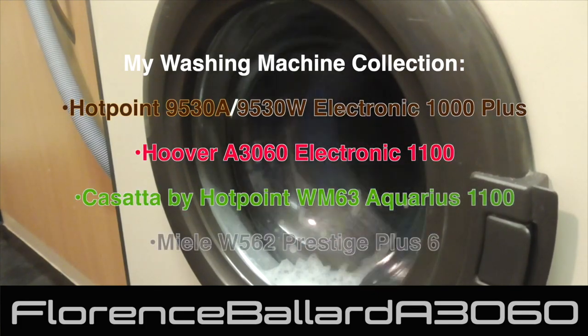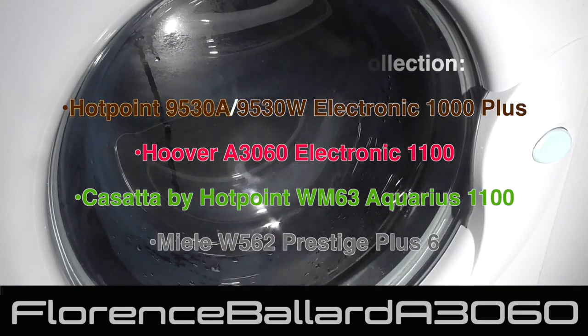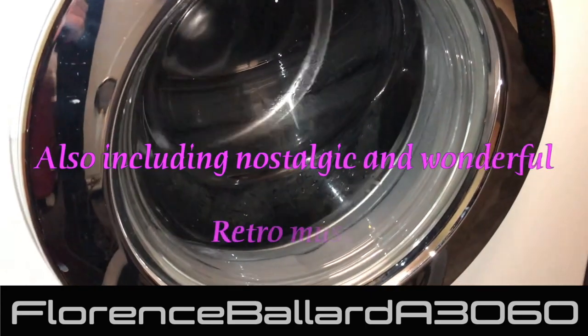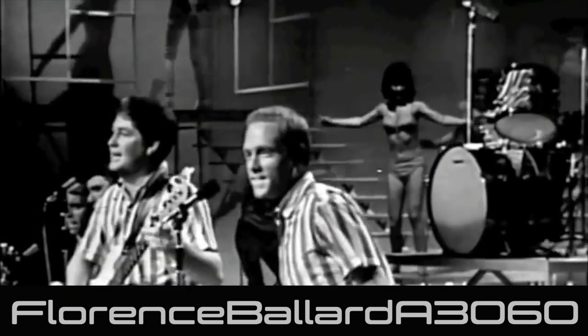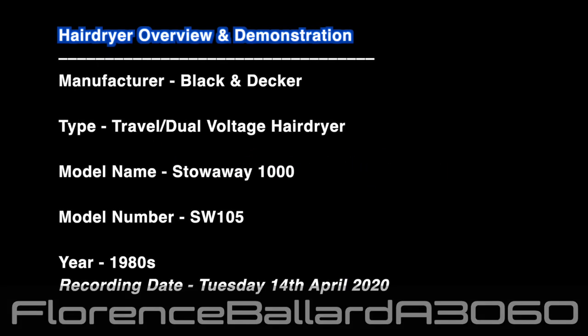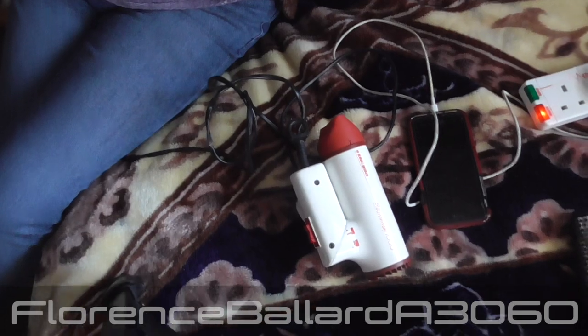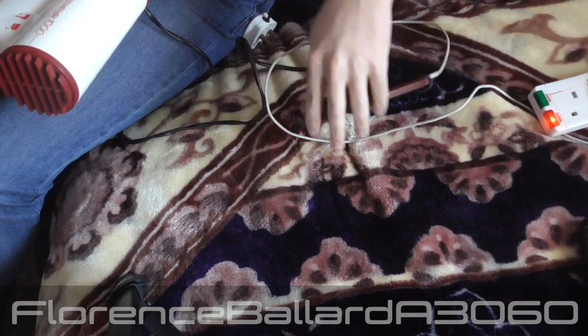I'm Florence Battle, A3060, staying safe in quarantine. So guys, you probably just saw my hair looked a bit like a wet mop there. That's because we are doing a hair dryer video. I've just had an early morning hair wash.